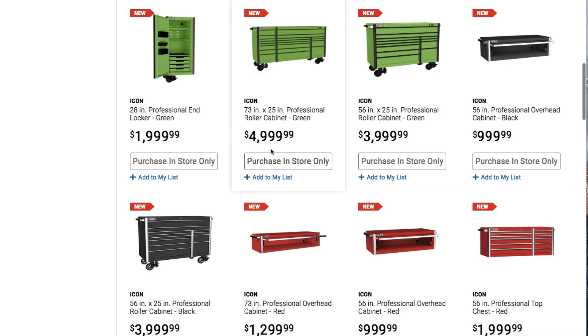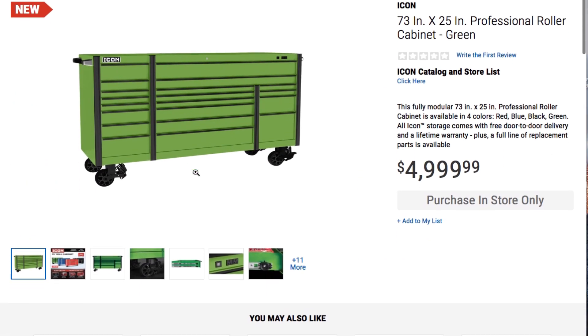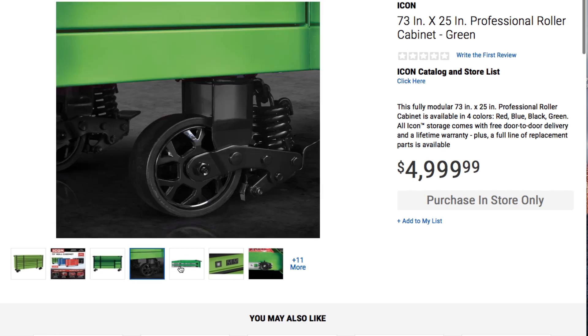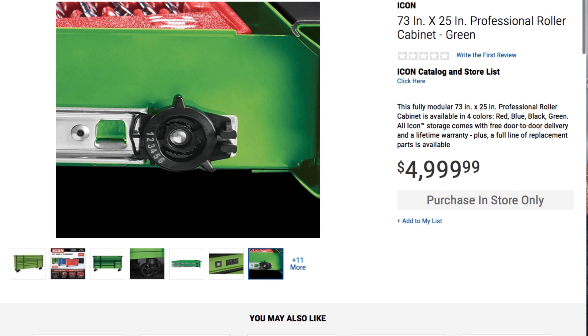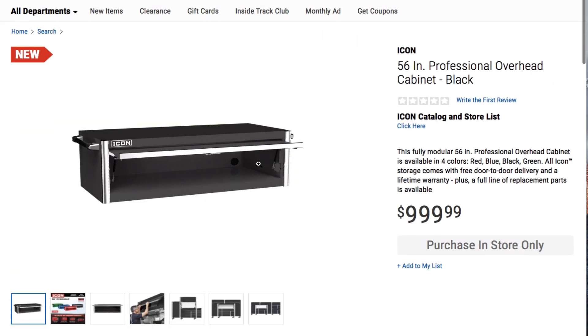All right, let's see what else. There's the toolbox — there's a 73 inch toolbox. I already went over these boxes with you on the previous video, so I'm not gonna go over that again. That's the hutch in black — so it's the 56 inch cabinet.